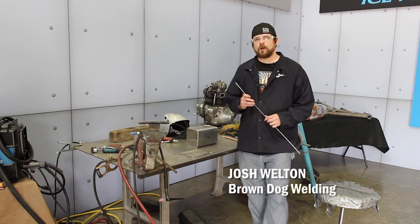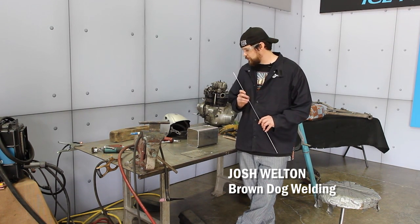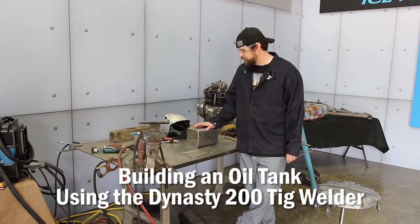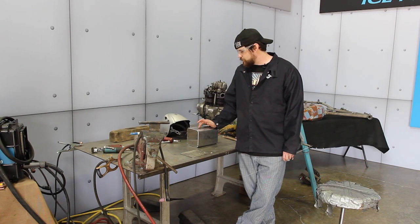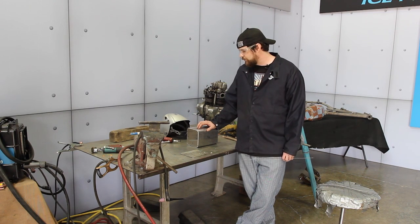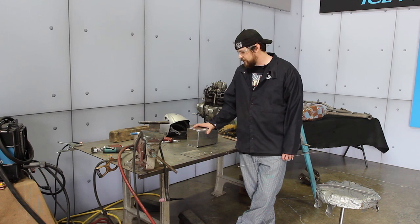I'm Josh Welton from Brown Dog Welding here in Ice 9 Shop. Today we're going to be working on building an oil tank for Panic Attack for the Triumph. For the material I'm using 5052 aluminum. I chose that because it's more ductile — it's not going to be as brittle as 6061 would be. Shaking around on the bike, I think that's a bonus.